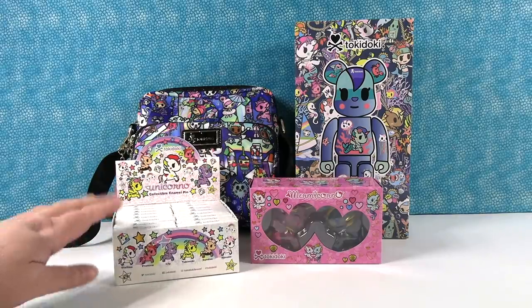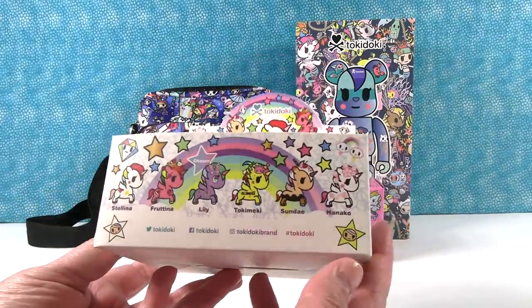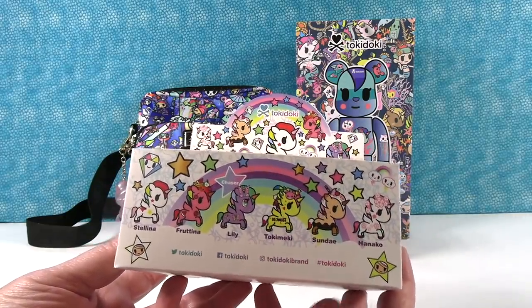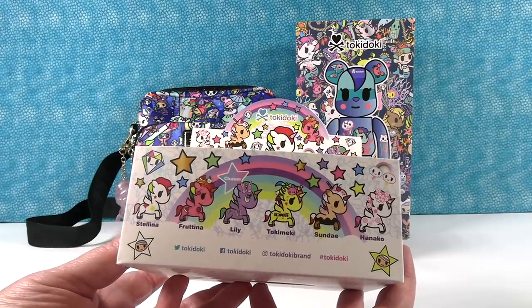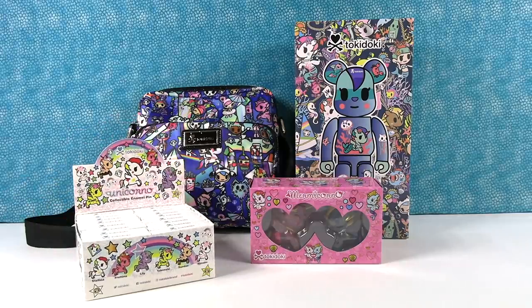One of the things we have right here is a full box of these Unicorno collectible enamel pins, which I'm really excited to open. We like pins and I think this is going to be a pretty cool set because we like Unicornos too. But first we want to start and show you some of the other things that Tokidoki has to offer, so I'm going to let Paul pick.